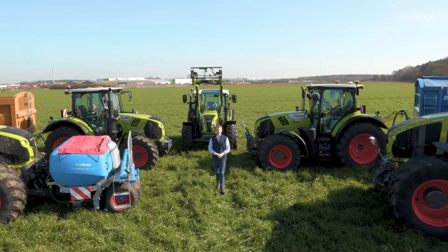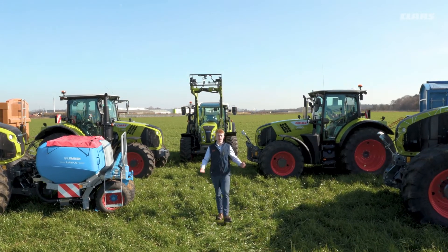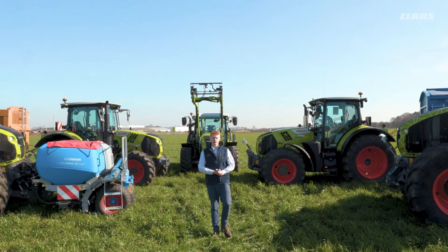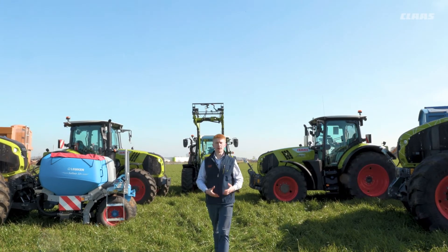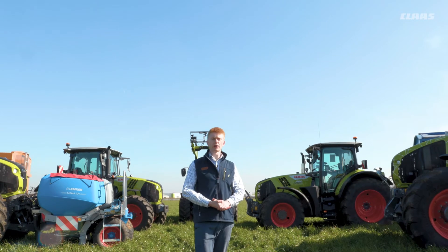Hello everyone, my name is Patrick Frawley and I'm your product specialist for tractors. Today you join us here at our CLAAS UK headquarters in Saxham, and in this video we are going to have a look at our forward reverse uncoupling and our smart stop feature that we can find in our HexShift machines with a CIS+ cab.